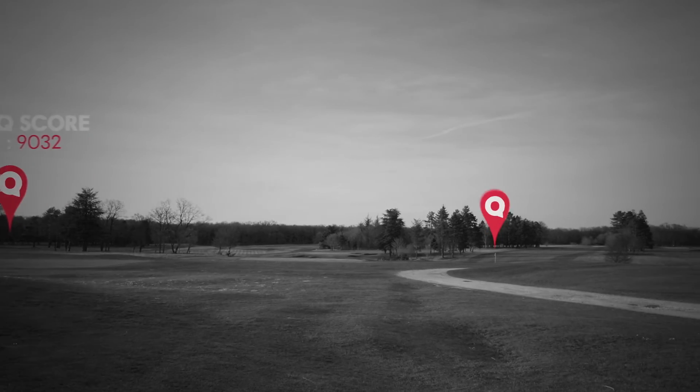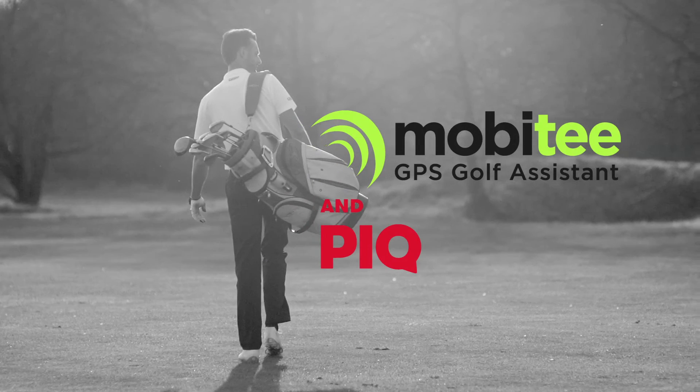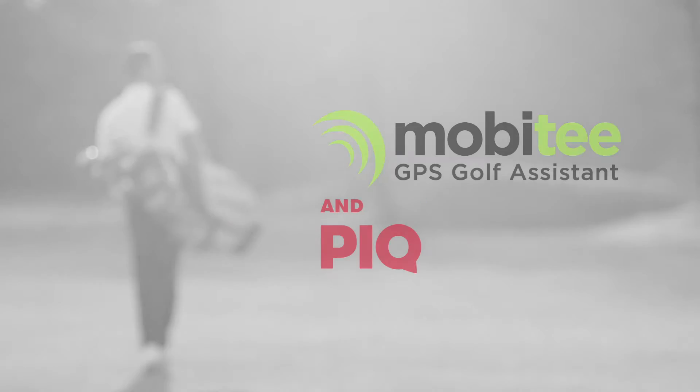Peak will highlight your best shots. Challenge yourself, challenge your friends and join the game. With Moby T and Peak — play with fun, play better.